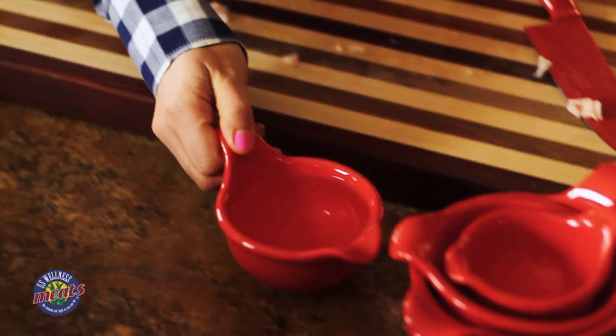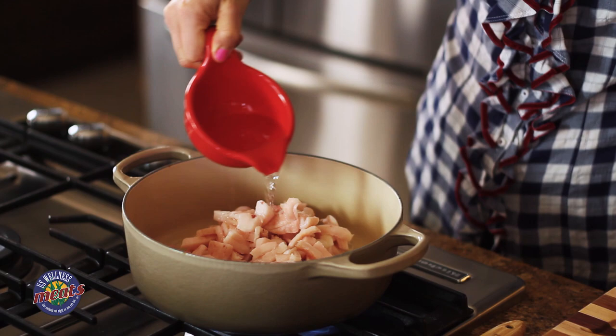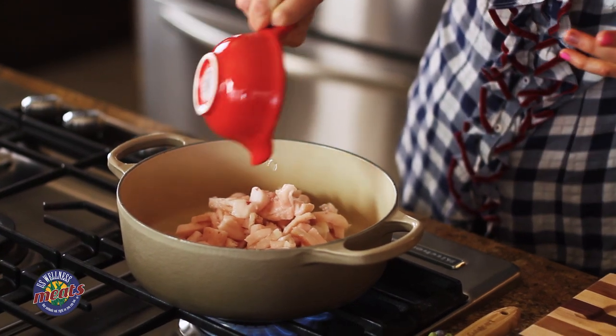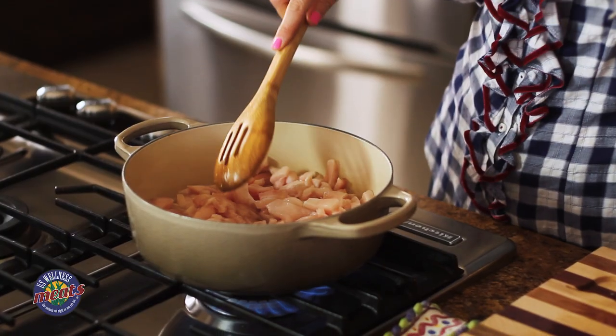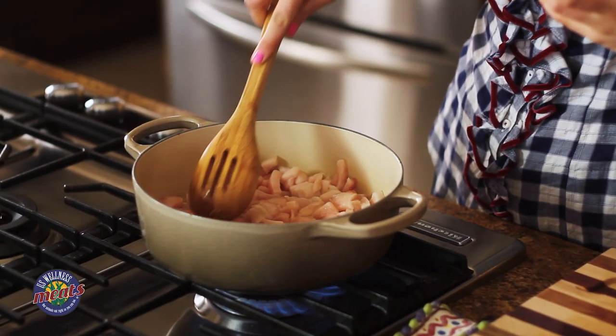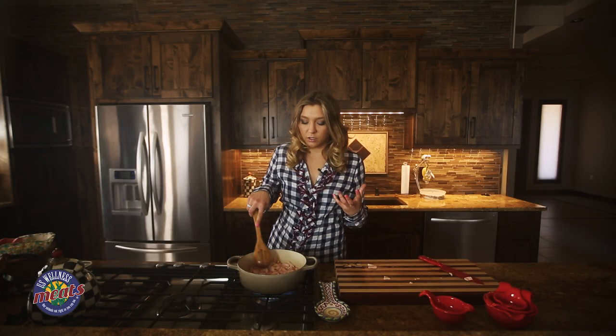Then we'll add about a third cup of water. The water just really helps to absorb some of the heat. Give that a nice stir. The reason why we want to keep stirring this around is because we don't want the pork to burn at the bottom of the pan — that's actually going to ruin the end result of the lard.